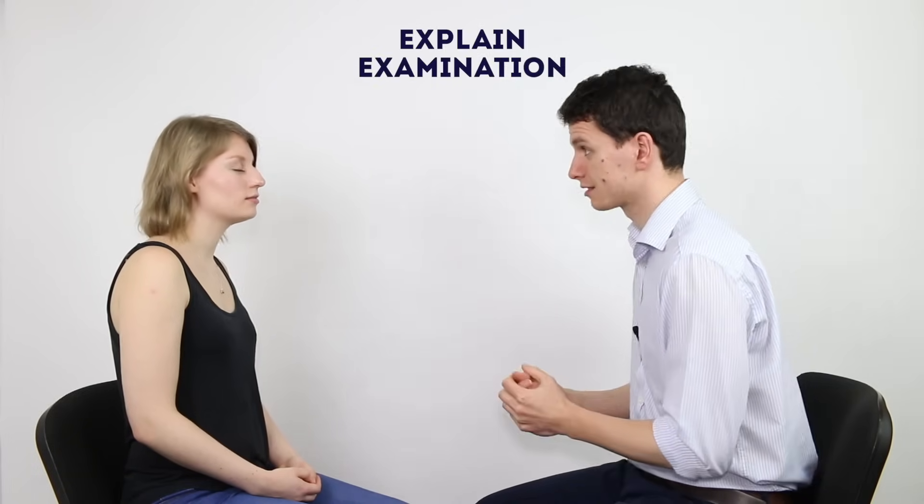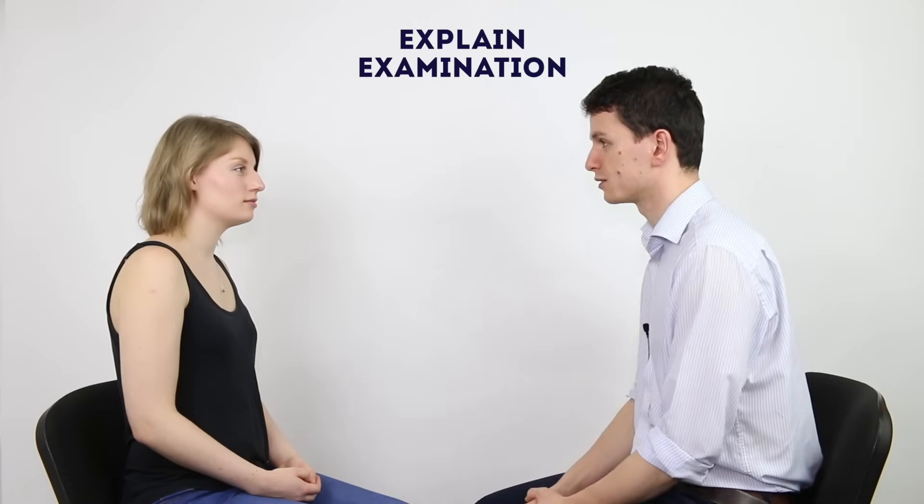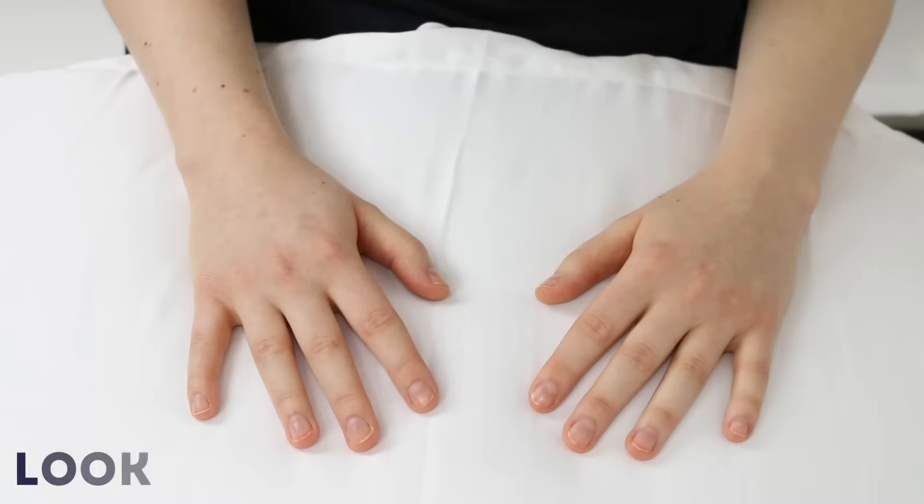I'd like to examine your hands today. It's going to involve me looking and feeling and moving your hands. I'm going to place them on a pillow and we can go from there. Okay, I'm going to start off just by having a look at them.